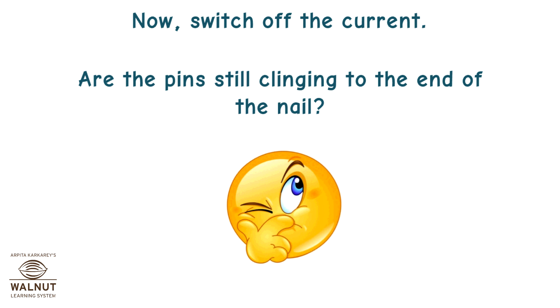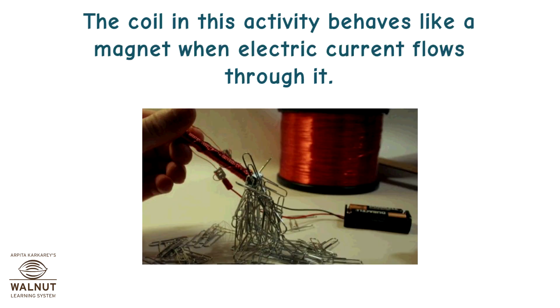Now switch off the current. Are the pins still clinging to the end of the nail? The coil in this activity behaves like a magnet when electric current flows through it.